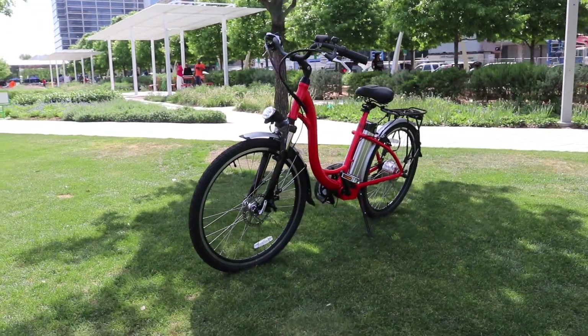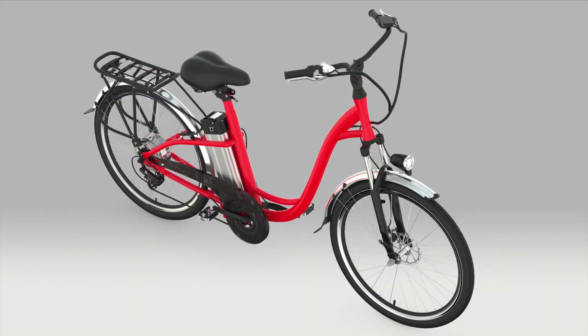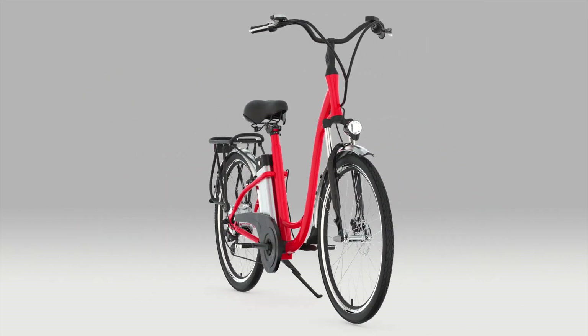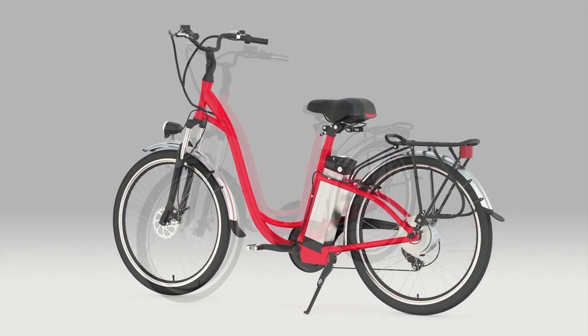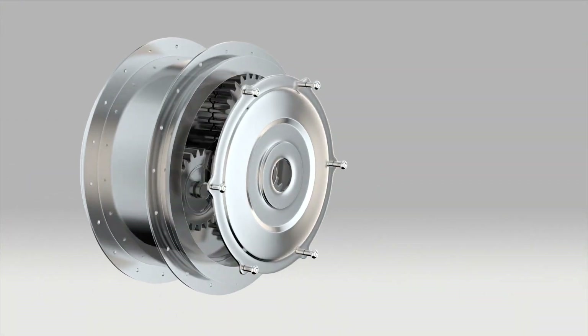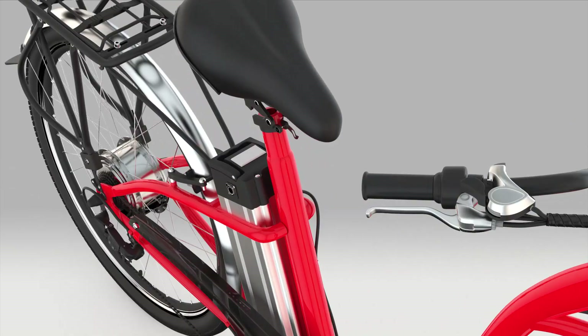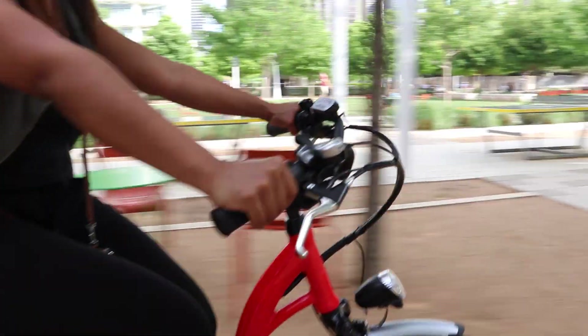The CitiCruiser Electric Bicycle from Hoverway merges technology and fun. Featuring a sleek, stylish design, the CitiCruiser utilizes a powerful 250-watt motor and a UL-approved battery to propel you further and arrive fresher.